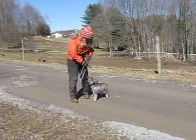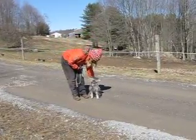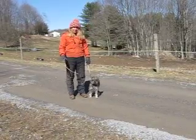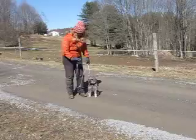Sit. He's not the best at sitting when he stops — I've not been real particular with that either. My main goal has been that he's just calm, listens, and stays.